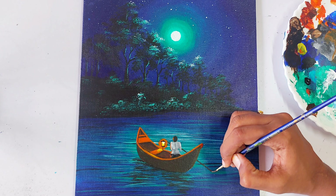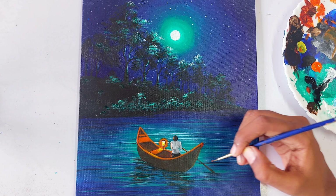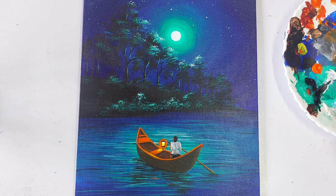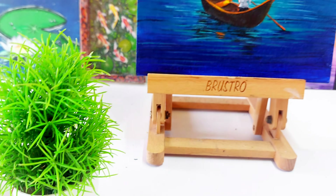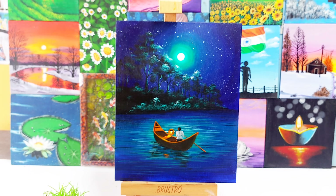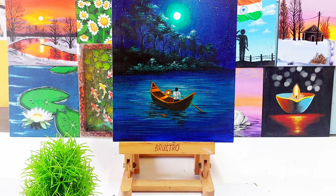For the final touch we are going to paint the oar. First draw a line using black, then take orange and add it here — this represents the light from the lamp. You can see this painting uses very simple techniques. Now let's see the complete look — I really like this painting! I will meet you all with another beautiful painting with step-by-step instruction. Until then, have fun with colors!